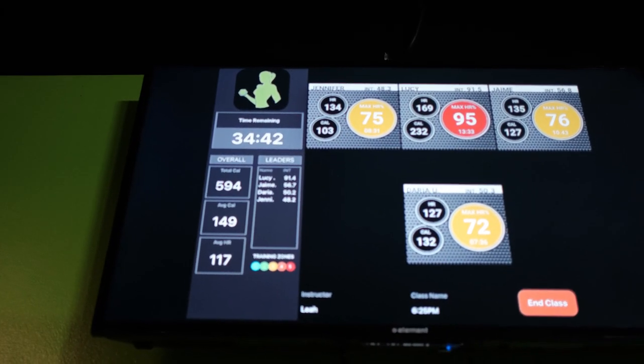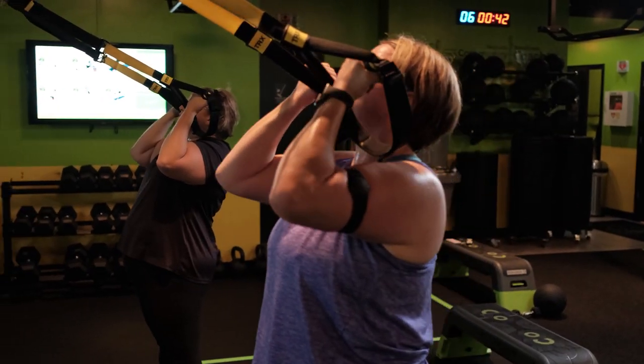We like our members to wear their heart rate monitors when they come in so that they can track their workouts. What we do here is we have heart rate monitors. You can get one included with your package. It either goes on your chest or you can upgrade to the armband. And what it does is it tracks your heart rate.